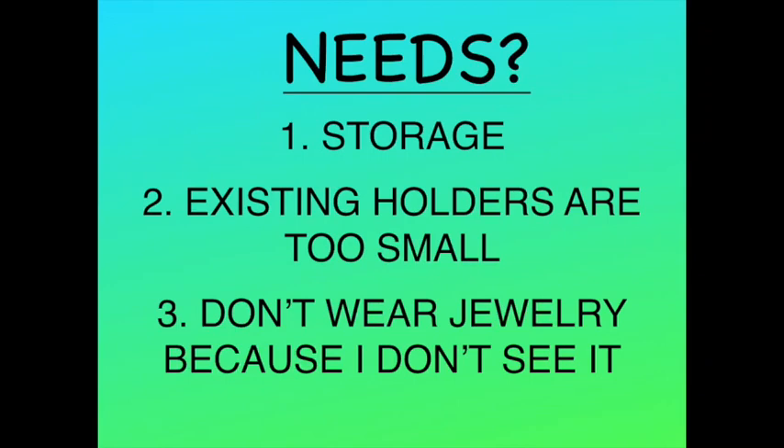Once you survey what you have and what you need, decide what are your needs and wants. For myself, my existing holders are too small and I don't wear half the jewelry I have because I don't see it. So I want my jewelry — my bracelets, my earrings — displayed more, but in an organized and beautiful way.